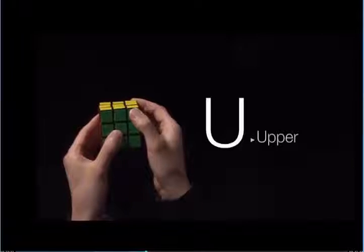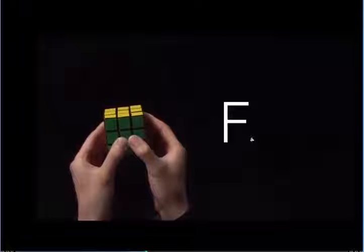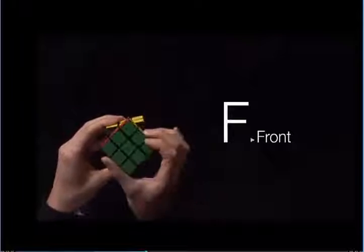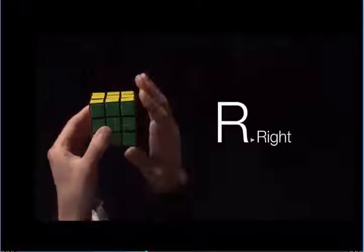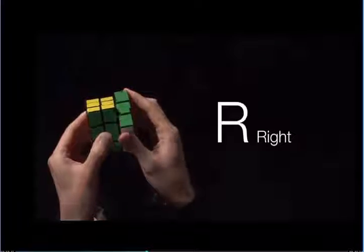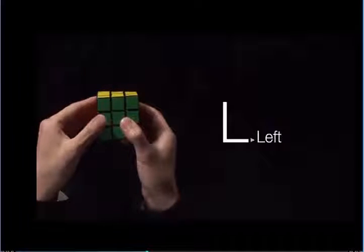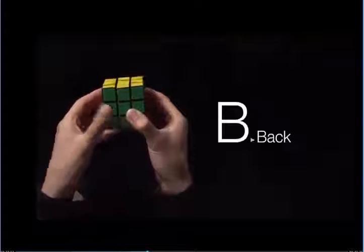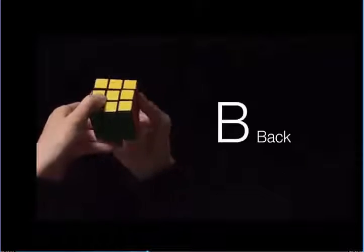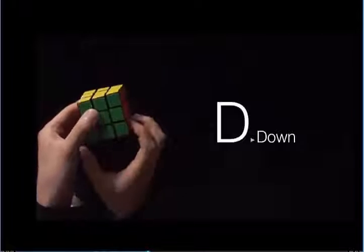The letter U represents the upper. The letter F represents the front. The letter R represents the right. The letter L represents the left. The letter B represents the back. And the letter D represents down.